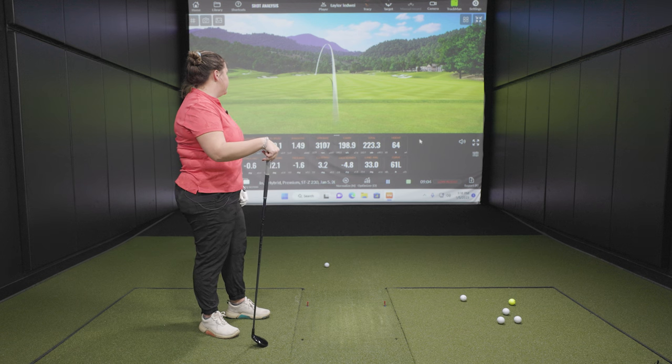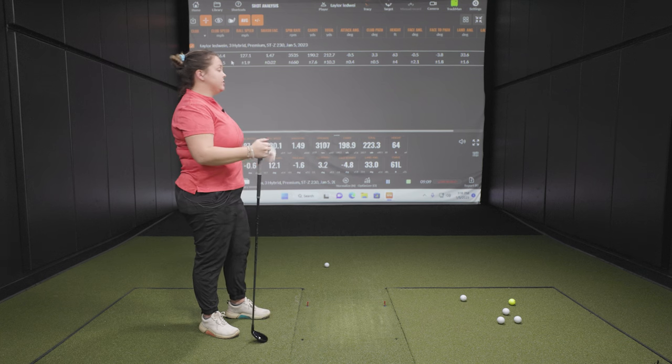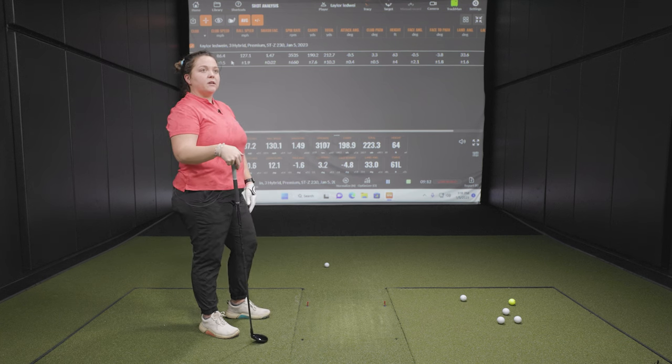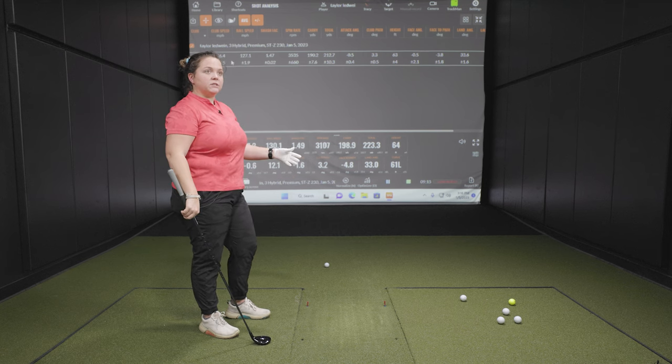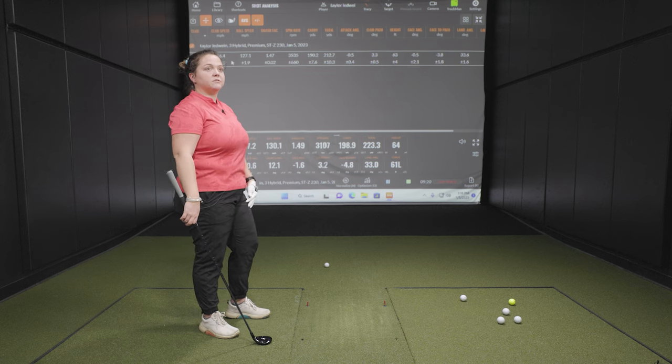Even the ones that weren't hitting the exact hotspot are still going a little further than what I'm hitting with my current hybrid. So if you're looking for a little more distance, even on shots not quite hitting that hotspot, you're still seeing that out of this hybrid. We touched on a lot of the key factors here — some pretty good stuff from the STZ230 hybrid. Players are going to be able to take advantage of the benefits. Really good testing here, and I think a lot of players will benefit from it.